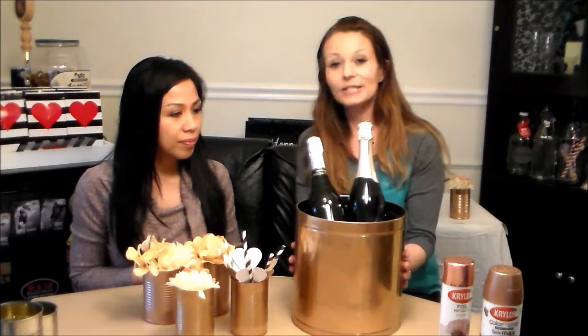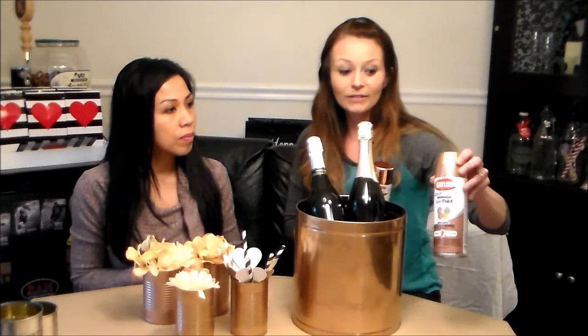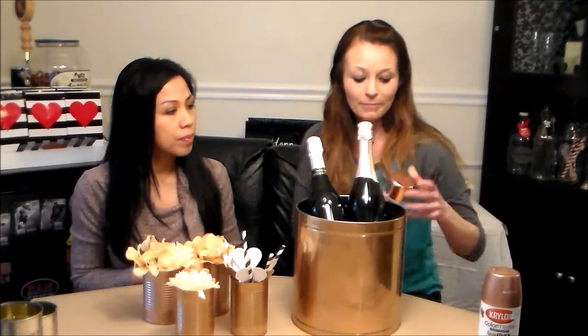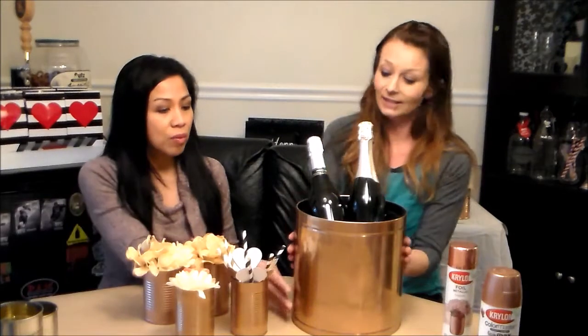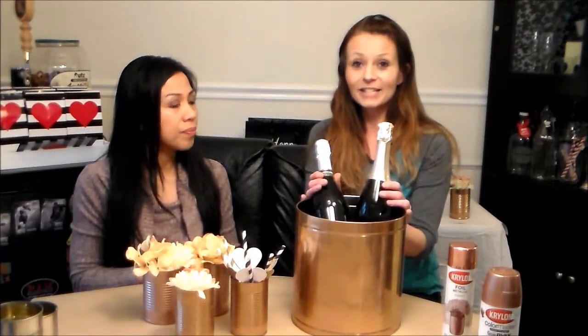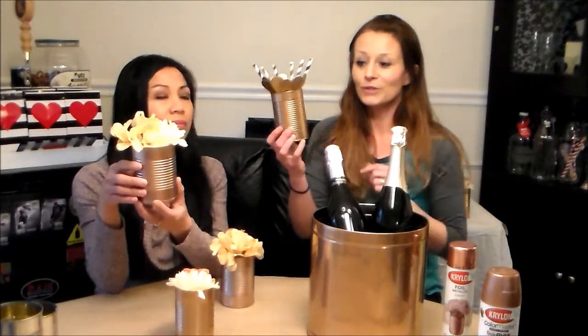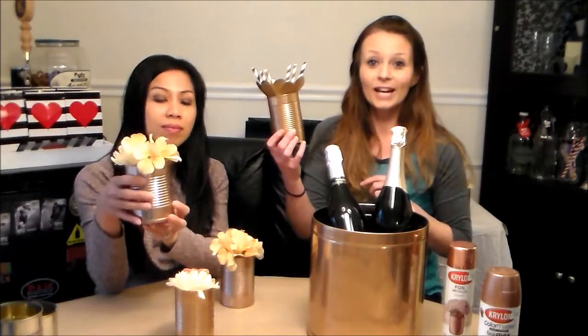This is that popcorn tin that I had and I just sprayed it with the copper. I kind of like a little bit more of the shiny, but the rose gold is a little bit more of a duller color, so I went with the copper. And that turned out very beautiful — I love it, it's just fantastic. It's great for parties; you just stick your bottles in there with ice and you're good to go. And these are how the tin cans have turned out — they have little ridges, so just some more eye-catching details.